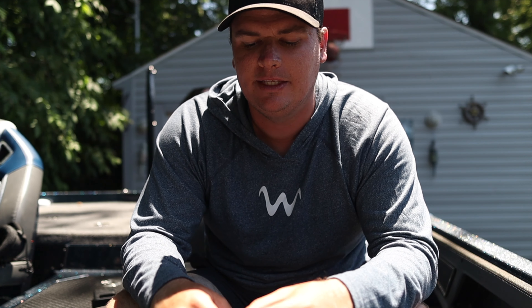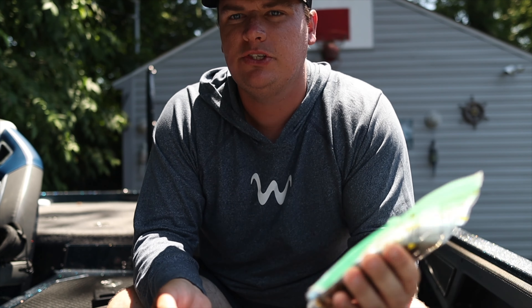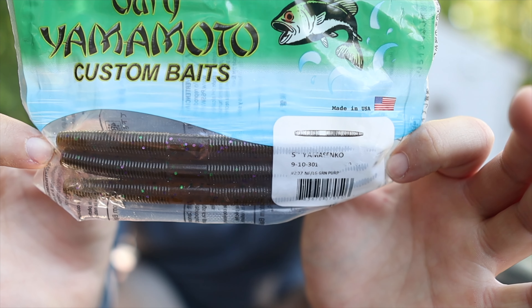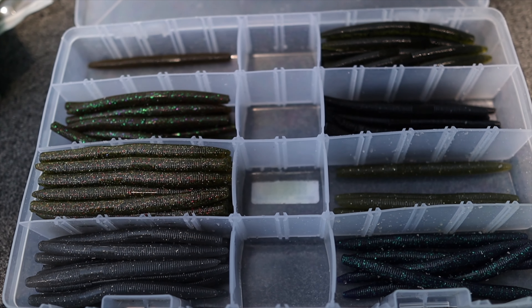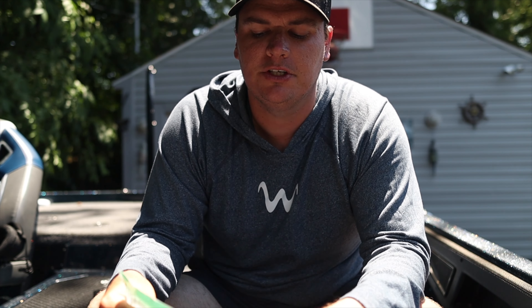It's still just a stickworm at the end of the day and catches a bunch of fish. I keep it really simple — five-inch Gary Yamamoto Senko. Green pumpkin and black and blue are my two favorite colors, what I use pretty much all the time. But I carry a bunch of Gary Yamamoto colors since I use this bait so much — baby bass, watermelon red, and the watermelon green pumpkin candy with purple and green glitter in it. You can get a little fancy with colors, or just go straight green pumpkin and black and blue, and it will always catch fish everywhere in the country.